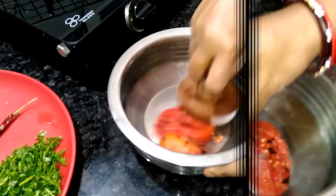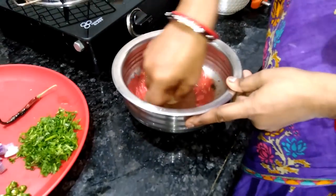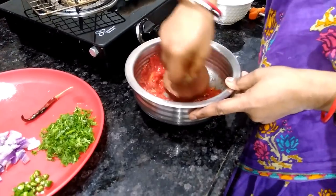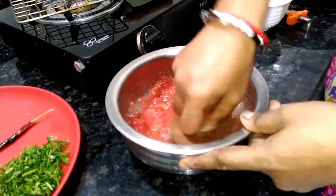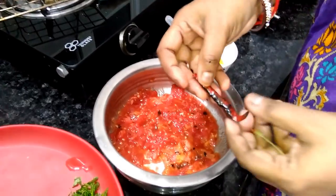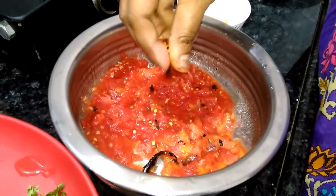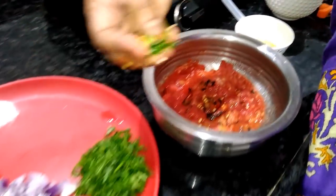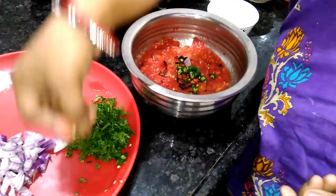I am going to put it in the bowl. We will add another one. Now we will add a little bit of fruit.